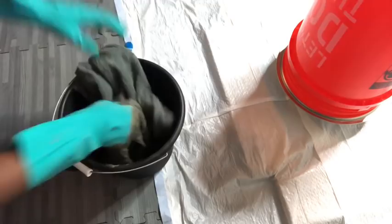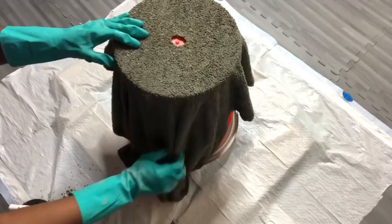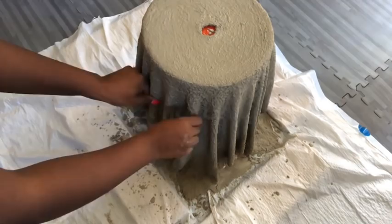After soaking, I'm going to place the towel on top of the bucket. I squeezed out a lot of the water so it doesn't drip on the floor. With it positioned on the bucket and using the hole as a guide to keep it centered, I poured the remaining cement all over the towel. After four hours, it's not completely dry yet but getting hard fast, so I took out the bucket.